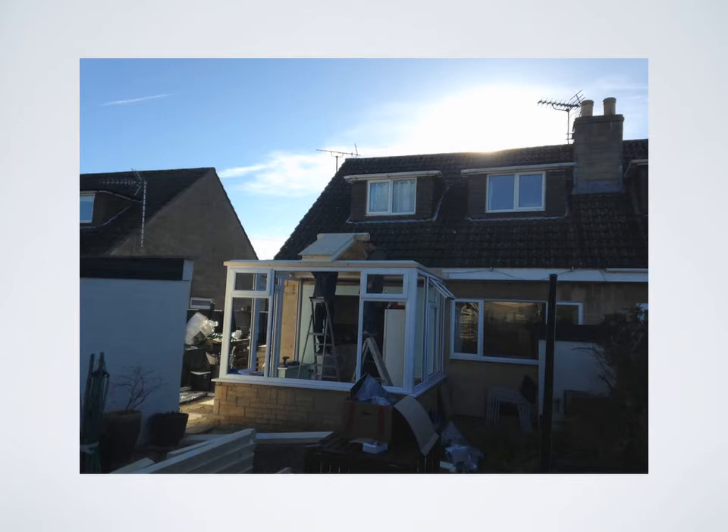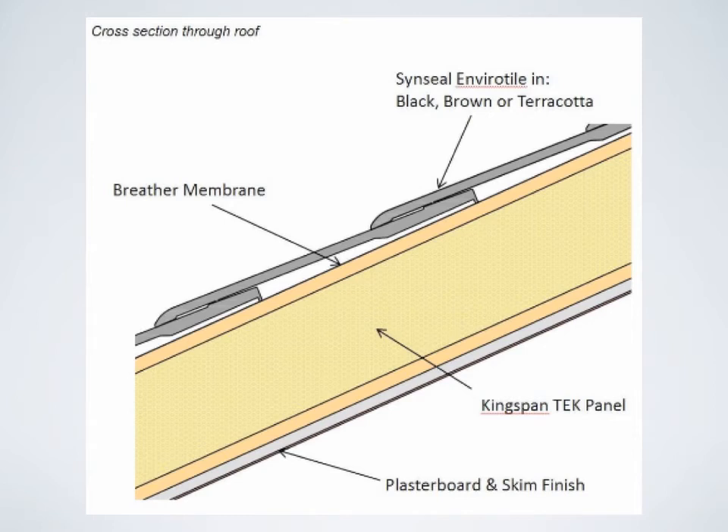In this photo we have started to build the roof. To begin the roof installation we install a timber wall plate to the top of the frames, as well as a box cutter to the fascia board on the property. Then we are ready to erect the first two roof panels. As you can see, this creates a central ridge. The roof panels are pre-cut and arrive on site in sections ready for quick installation. These roof panels are designed to couple together as you build the roof.